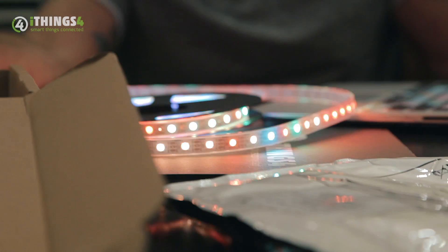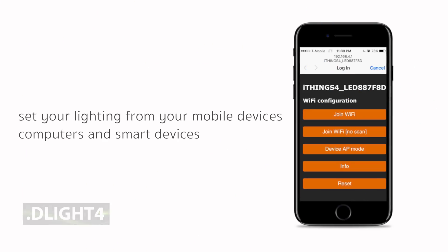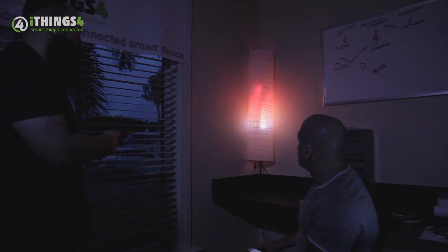Simply connect your D-Live 4 to the digital LED strip and let the magic begin. Conveniently set your lighting from your mobile device, computer, or smart device, and then sit back and enjoy festive, seasonal, party, or mood lighting in just a matter of seconds.